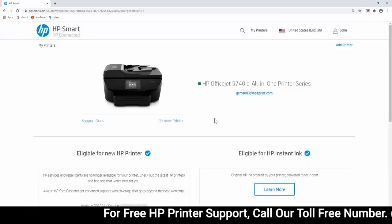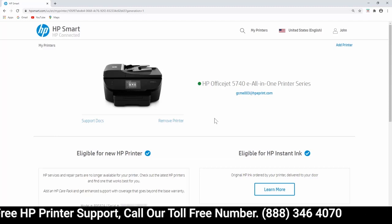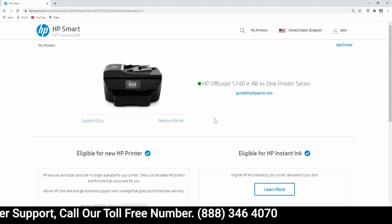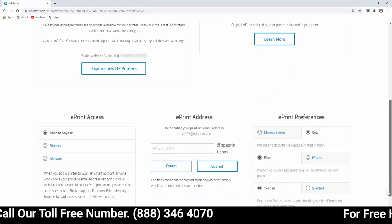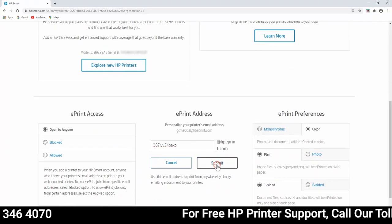Find the printer you want to update, and then select Change Settings. Otherwise, your printer's settings display automatically. In the ePrint Address section, enter a new email address for your printer, and then select Submit.